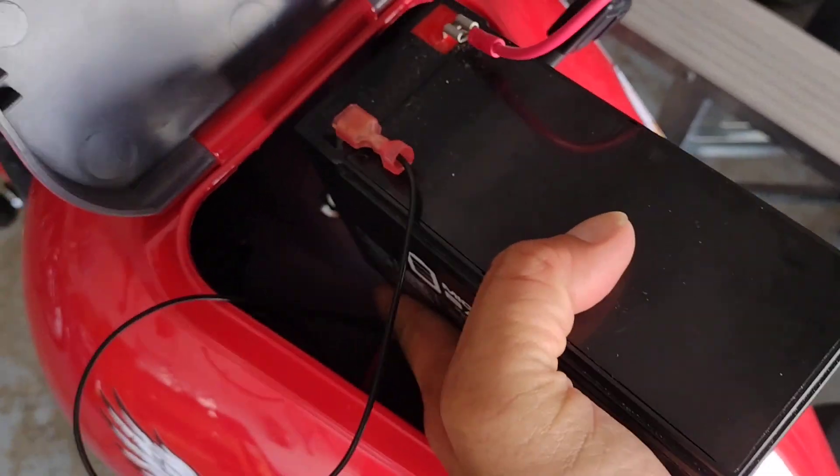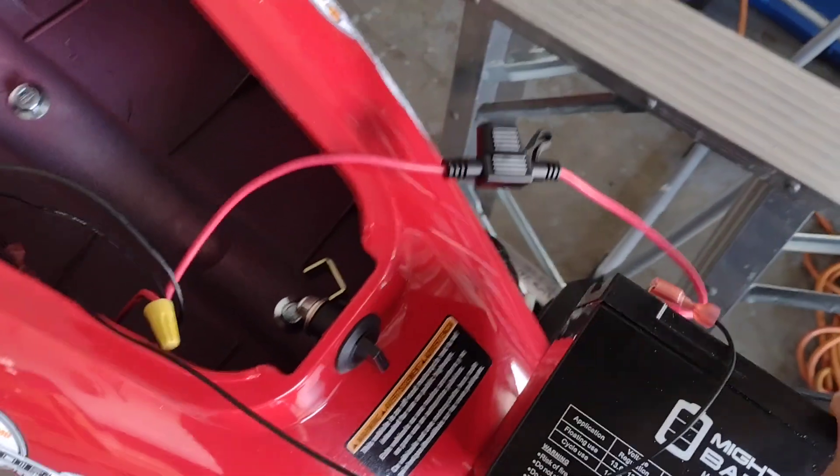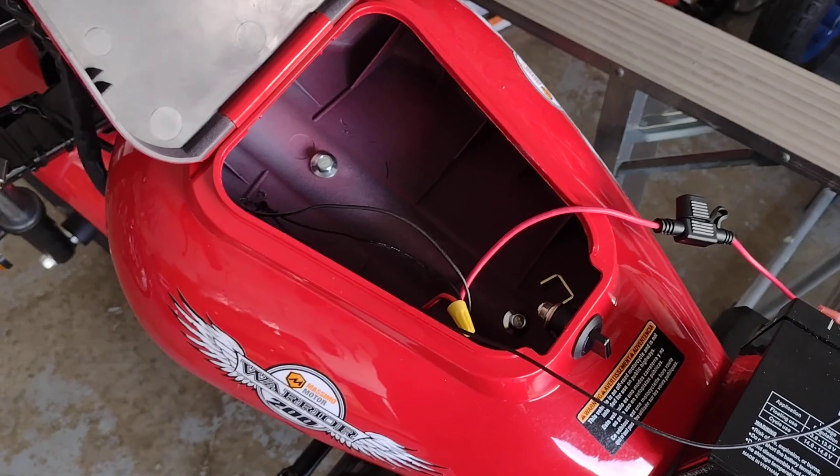So you can put it in here. Perfect. So that's right.